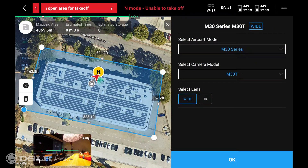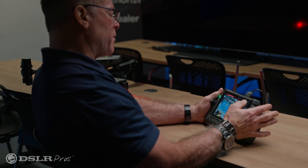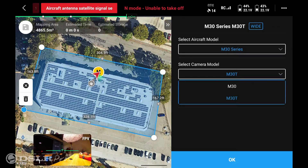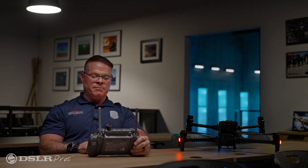Now we'll select the settings. Go to Select Aircraft Model, choose M30 Series, and then select the camera. We have either the M30 or the M30T to select from. We'll pick the M30T so we can do thermal as well in our mapping. Then we're going to select our camera — we have wide angle, IR, or both. We're going to select both, and then select OK.